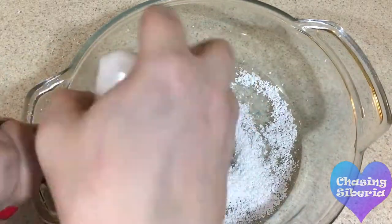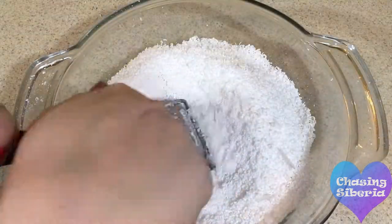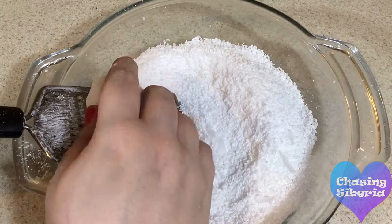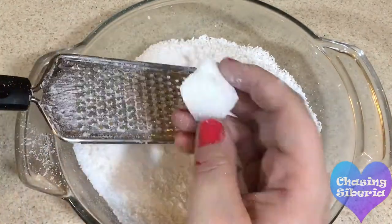Next, start grating the candles down into little bits, which will make it easier to melt down. You're going to want a lot depending on how many candles you want. Make sure to have enough for the base of the cupcake and the frosting.